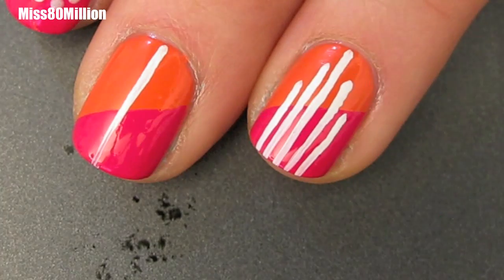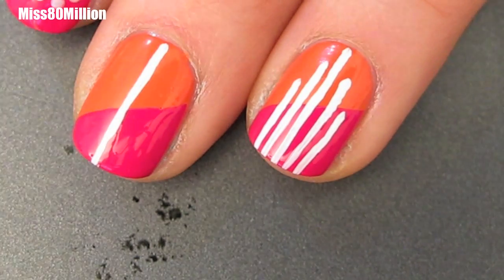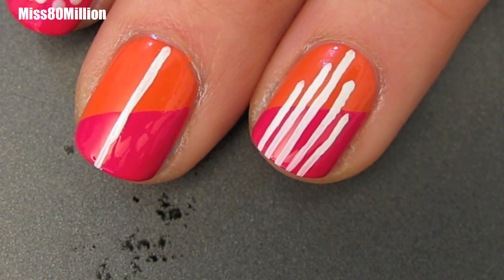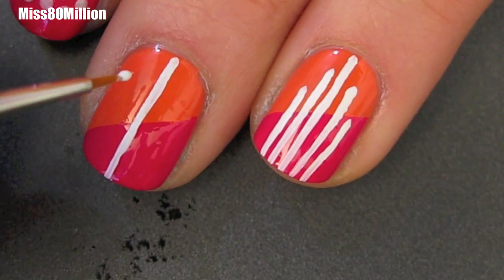What I'm doing is I'm going to be creating five vertical lines down the nail. I'm starting with the middle one and it's going to go from almost the very top all the way down to the tip of my nail. The other four lines are going to be symmetrical.